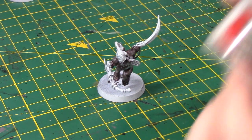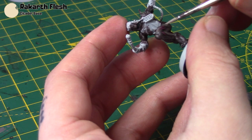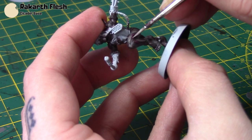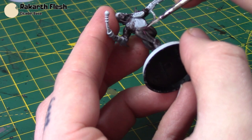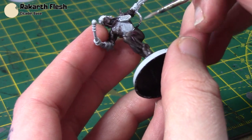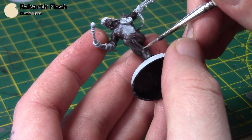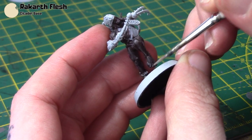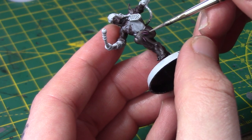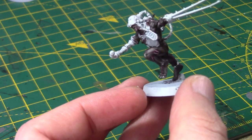Next up I'm taking some Rakarth Flesh to paint the scars themselves. With a good tip on your brush, just do a fine line like so. You can also use this for an even more extreme highlight on the flesh areas — just tiny little dots here and there. As always, thin it out with a little bit of water to give you as much control as possible. And with that, the brown flesh is complete.